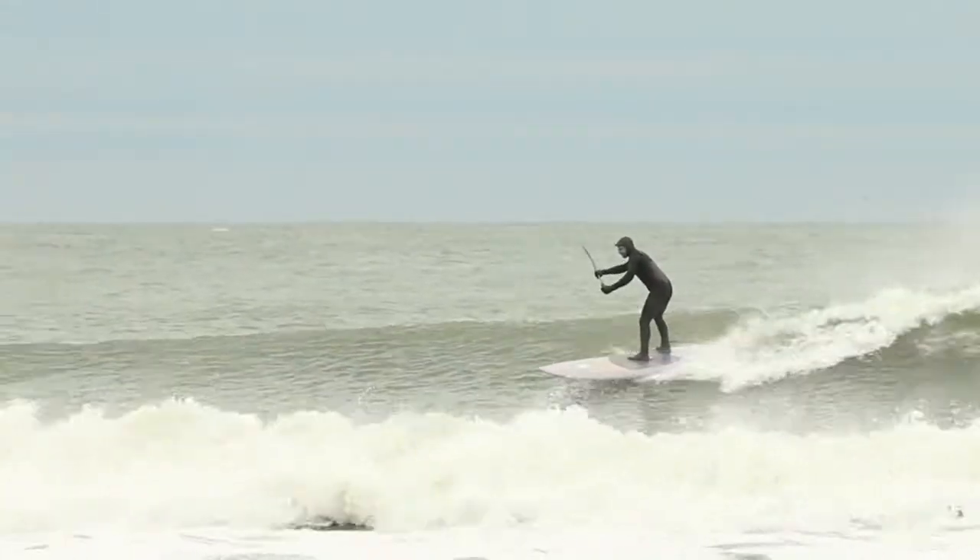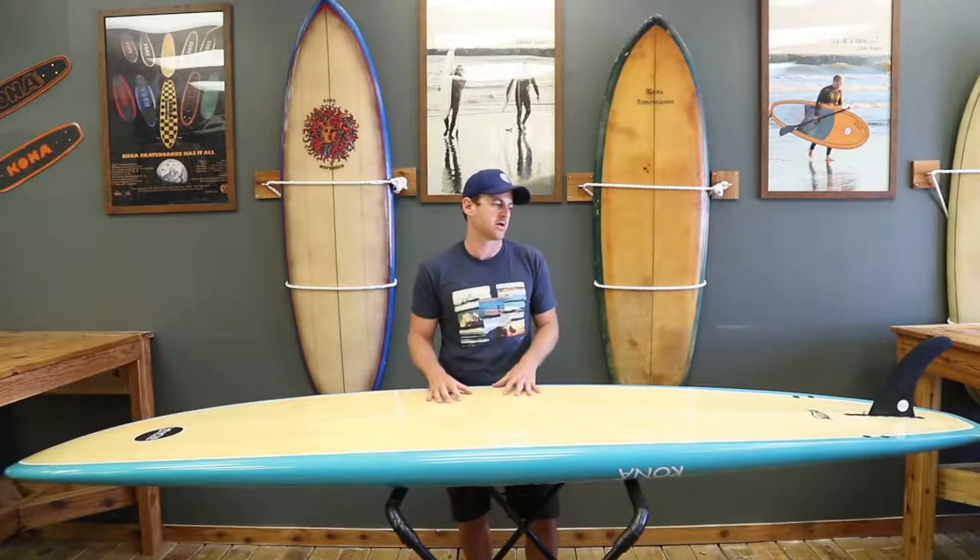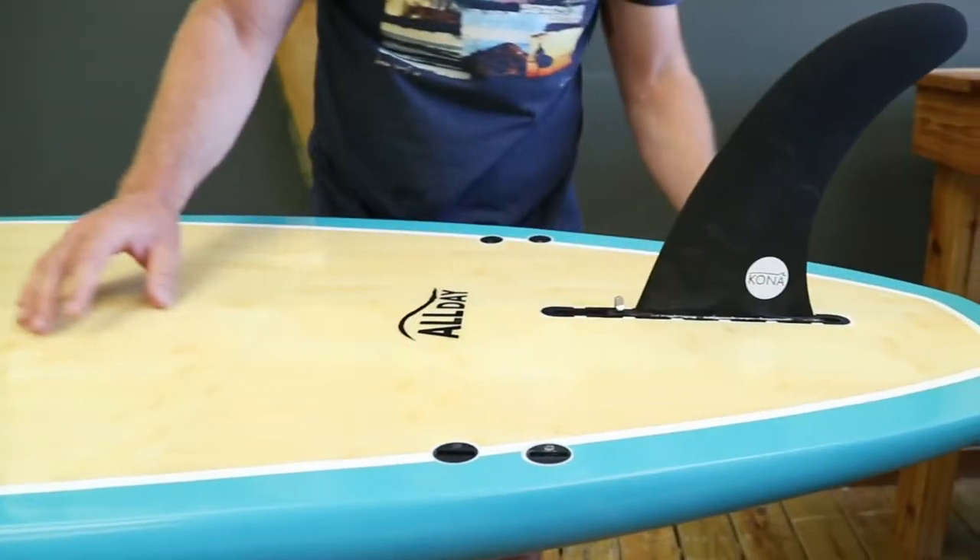So besides getting the stability, you have a board that has some performance in it, which is really what works. Also on this board, it has a two plus one fin setup.